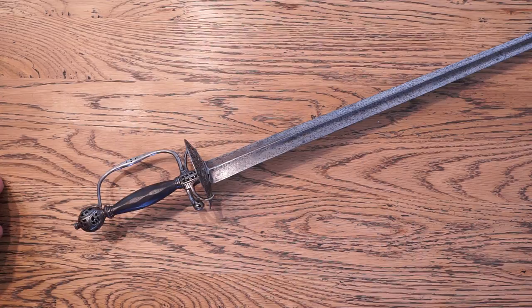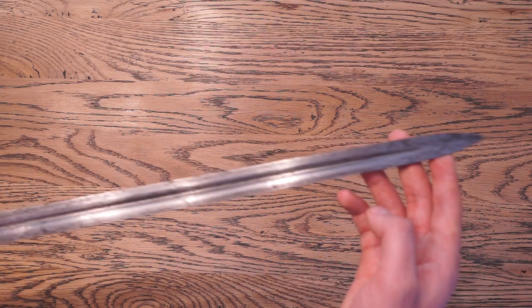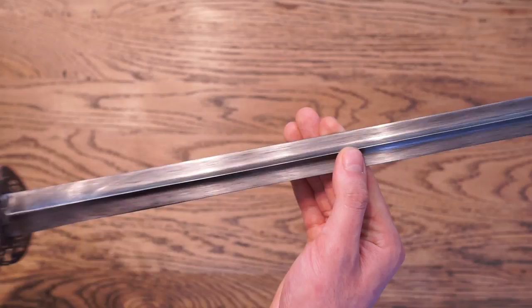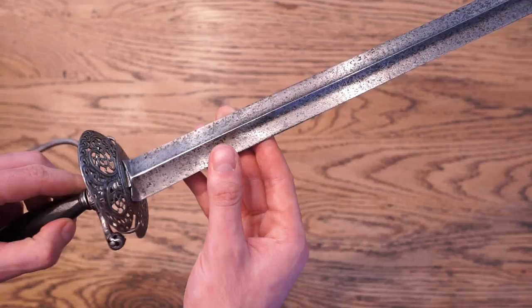If we return to the design of this blade, the full-length fuller, going all the way down, provides this blade with exceptional lightness. It balances approximately three inches from the guard, in the same place as you'd expect other smallswords, and weighs a total of 415 grams. This is even on the light side for smallswords. However, this is a full-length sword, having a blade length a little over 70 centimetres — a mite shorter than the average 80 centimetres, but well within historical ranges.